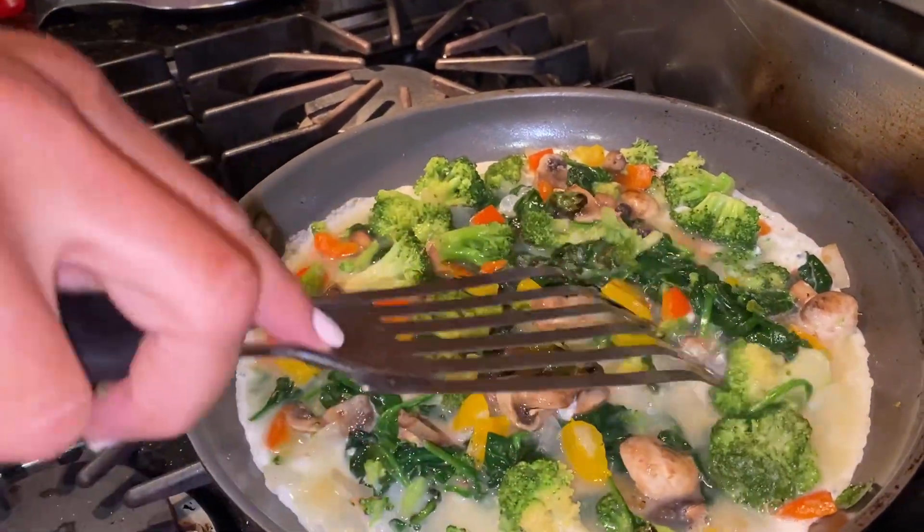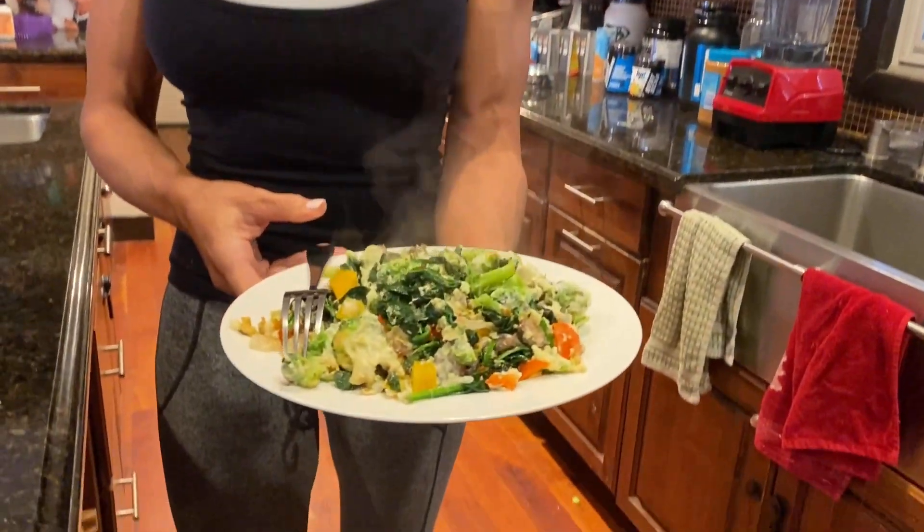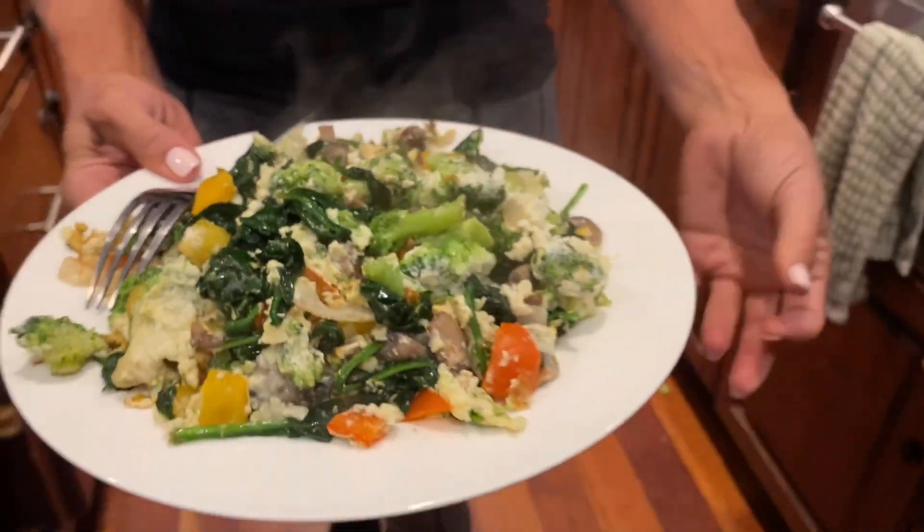Here is the finished product, guys! Look at that — beautiful. There are egg whites, tons of vegetables, tons of greens in there, and it's still steaming hot. It takes a few minutes to make but you get a good meal that's going to hold you for a few hours with all these vegetables. It's a meal you probably already have on your nutrition plan.